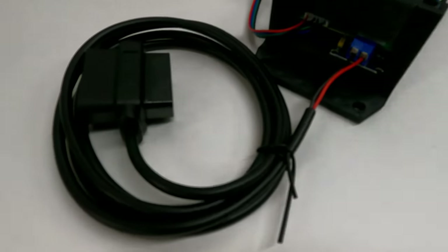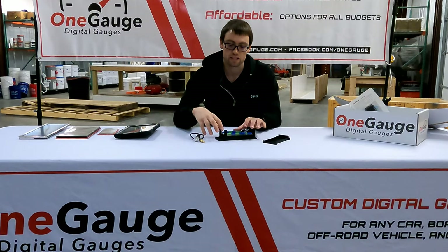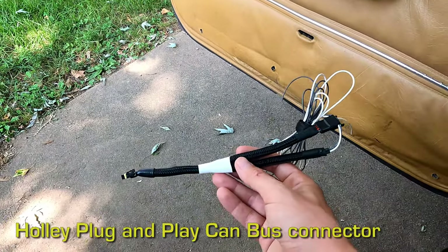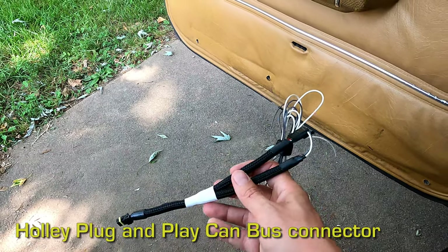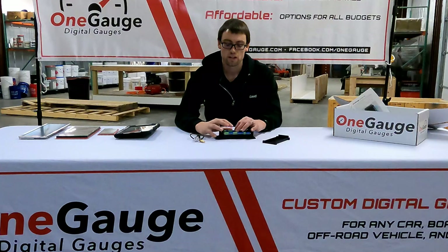The third option is called the CAN bus input, and this is typically for aftermarket ECUs or EFI kits like Holley or other aftermarket EFIs. CAN bus is basically just a two-wire connection — a high and a low — and these wires connect to the One Gauge hub. There's a small extension module we add on to the hub for CAN bus, and it allows you to get the different readings broadcast by your ECU. Depending on the ECU manufacturer those could be different readings, but typically you get a lot of information from those two wires.